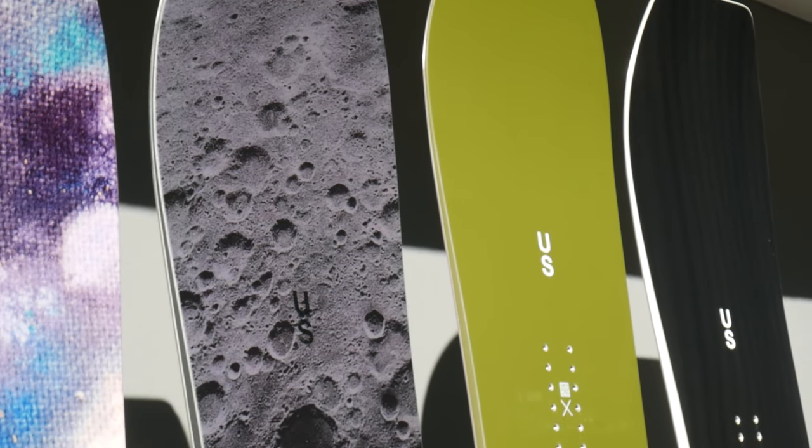All United Shapes models can be ridden by guys and girls, with sizes ranging from 146 right through to 162cm.